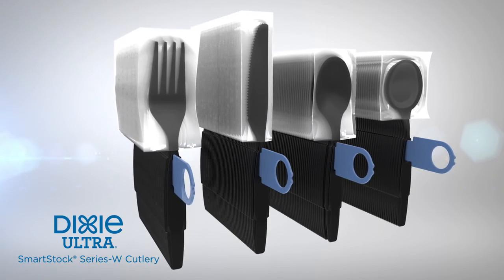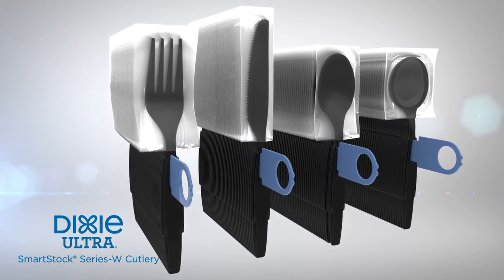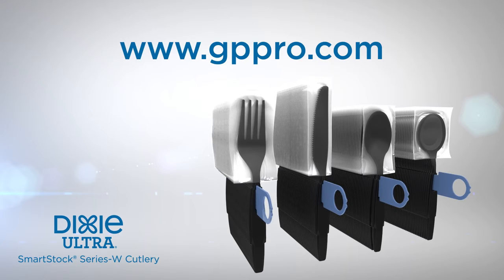Insert the badges. Only Dixie Ultra Smartstock Series W Cutlery can be used. These can be found at www.gppro.com.